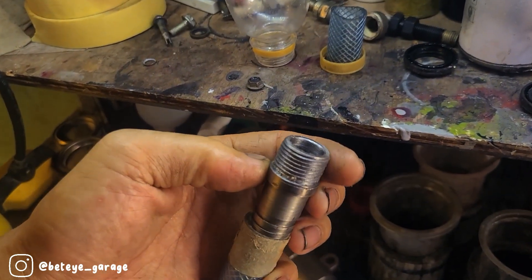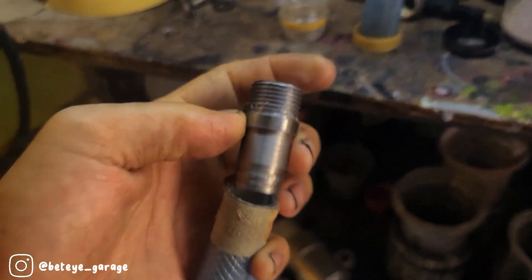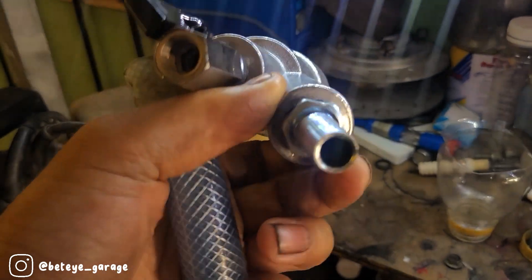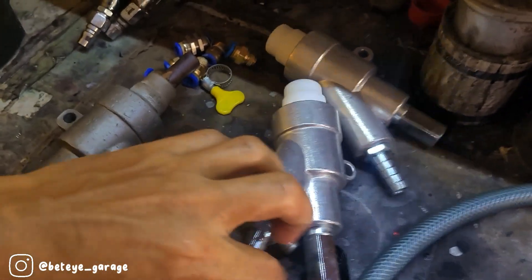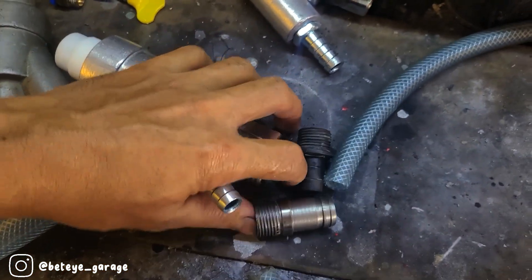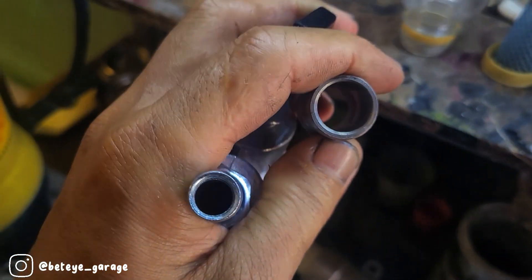Ini tinggal dimasukin aja, mudah-mudahan lebih gampang. Dan selangnya ini sangat keras. Kalau yang standarnya seperti ini, lebih kecil, ini bawaannya gun pafornya Wak. Tapi susah banget. Untuk lubangnya ini sengaja saya bikin lebih besar.